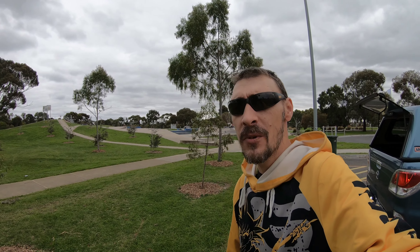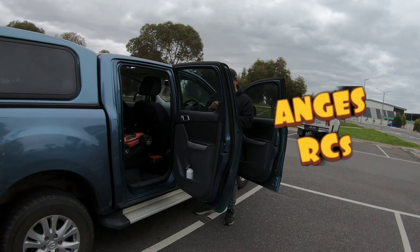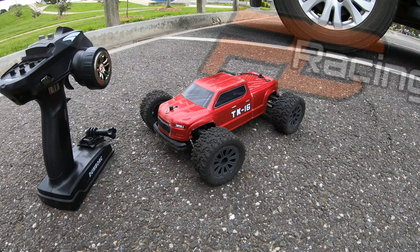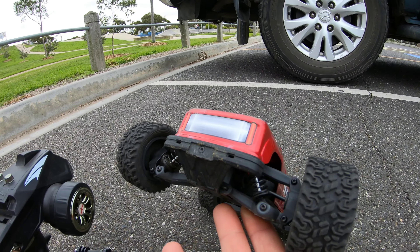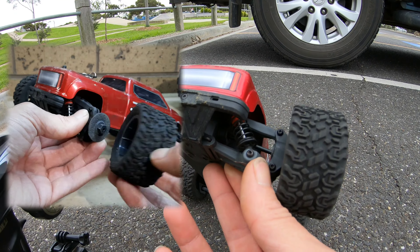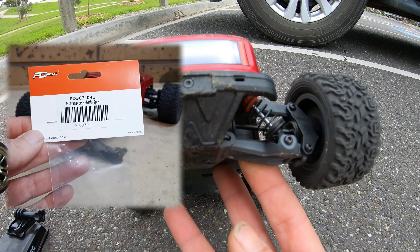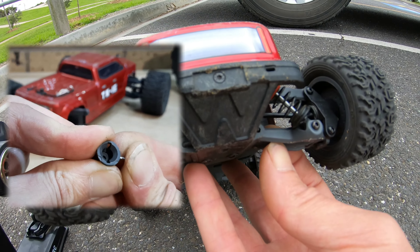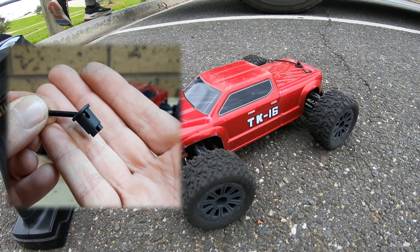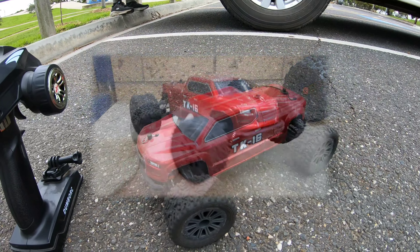Bloody freezing! Hey, what's going on guys? So as you can see we are back at the skate park, back out with Ang. So what I'll be doing today is having a little bash around with the PD Racing TK16. In the last video I had a bit of an issue — I broke one of the rear plastic drive shafts, and it turns out that the steel CBDs will fit directly into the rear drive cups. I've installed them; they were very easy to install and I'm pretty sure they're going to last much longer than the little plastic drive shafts, especially with the little brushless system in there.